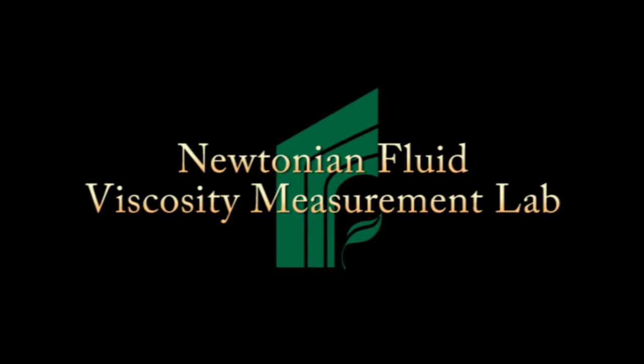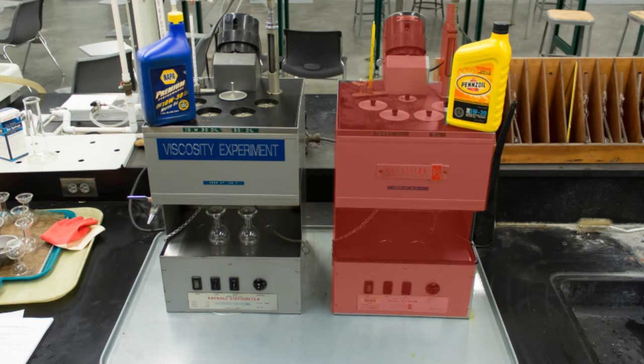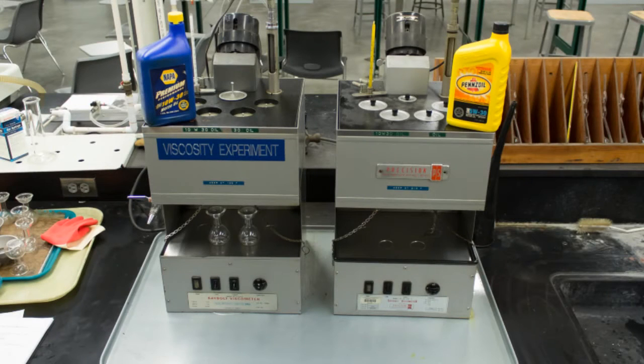The purpose of the Newtonian fluid viscosity measurement experiment is to determine the viscosity of Newtonian fluids using two different methods. The first method utilizes Saybolt universal viscometers. One device will measure the viscosity of 10W30 and 30 weight motor oils at 100 degrees Fahrenheit, and the other will measure the same two oils at 210 degrees Fahrenheit. The viscosity of both oils will be determined by measuring the time necessary for 60 milliliters of fluid to flow through the orifice into a calibrated flask.